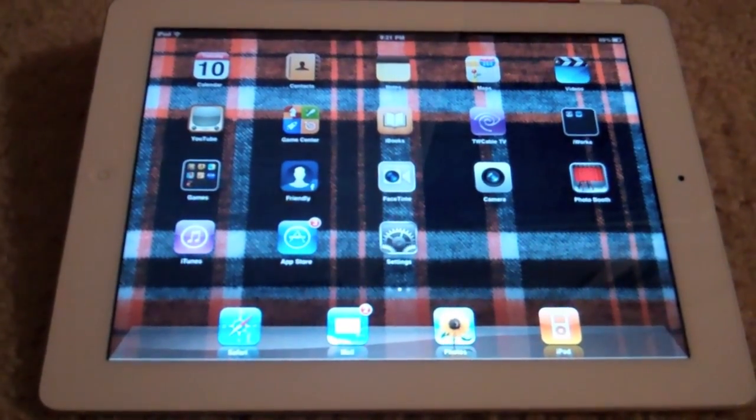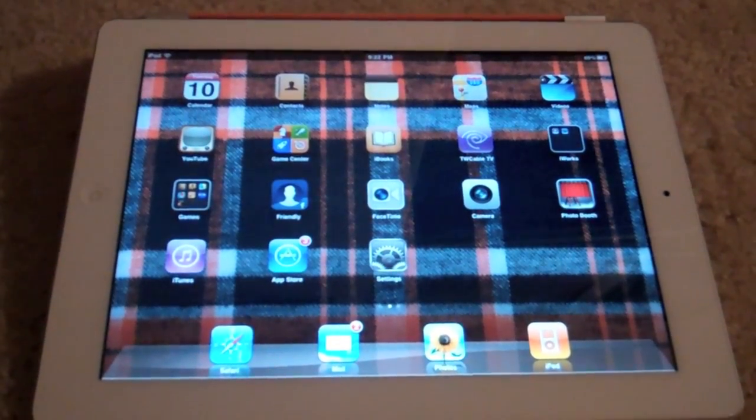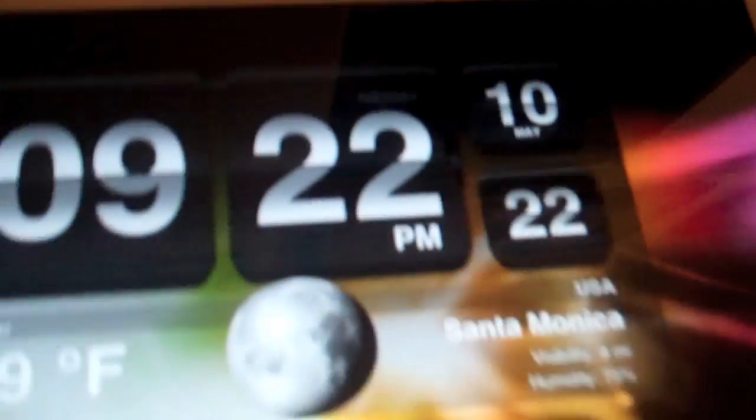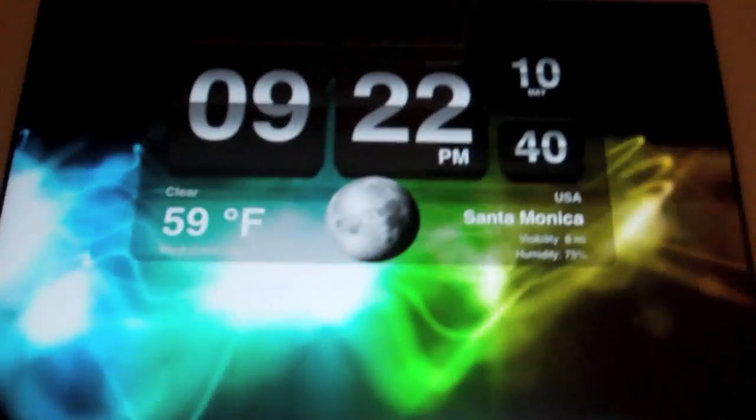Number 10, I have Nightstand. This is pretty useful for me — I don't have a nightstand clock, so I downloaded this app free off the App Store. It has the time, the date — May 10th as I'm shooting this video — and it has the weather. So that's number 10, Nightstand.